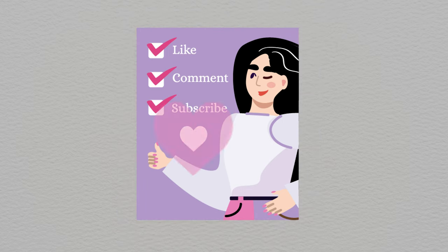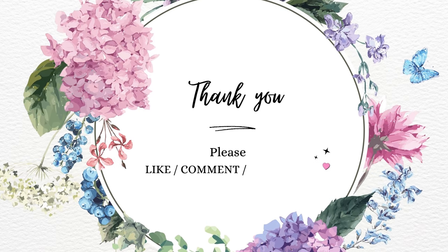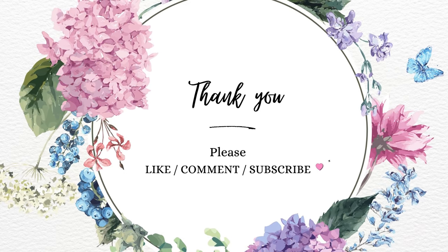Thank you for watching. Please like, comment, or subscribe for more arts, crafts, or design videos.